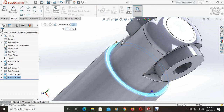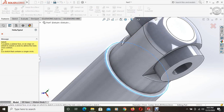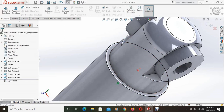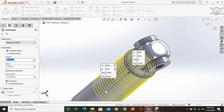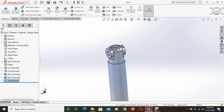This face is selected and this portion is converted using the convert entities command. Then helix and spiral is selected. We want constant pitch, height 50mm, pitch 3mm, reverse direction, and starting angle is 0 degrees. As you can see, the helix is drawn here.